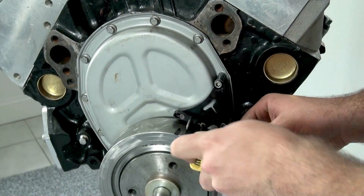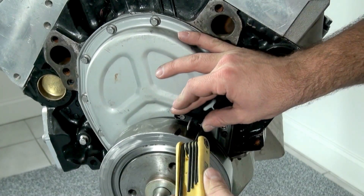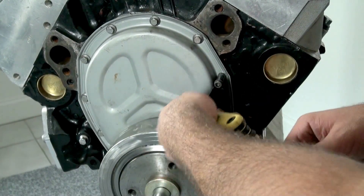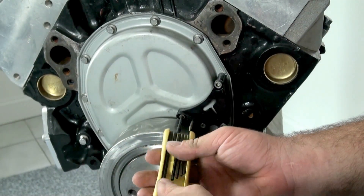The next step is to go ahead and rotate the engine the opposite direction slowly, make contact lightly with the piston stop tool again, and make a second mark on the harmonic dampener. Halfway in between these two marks is your top dead center.